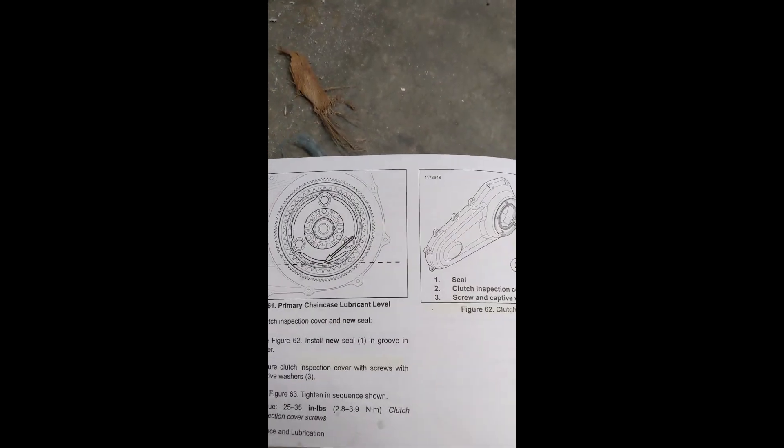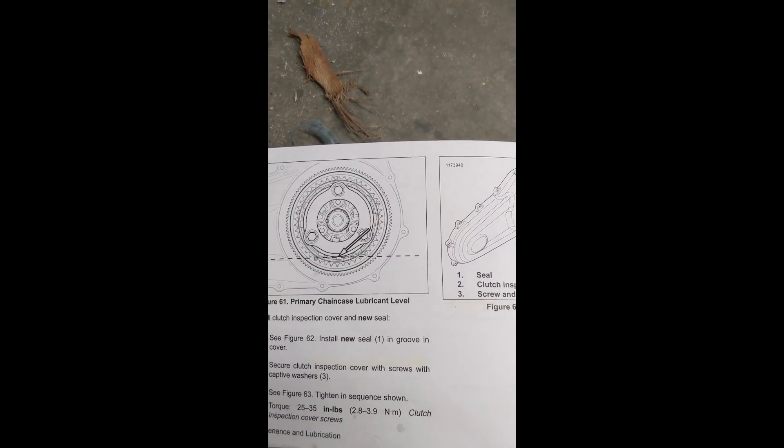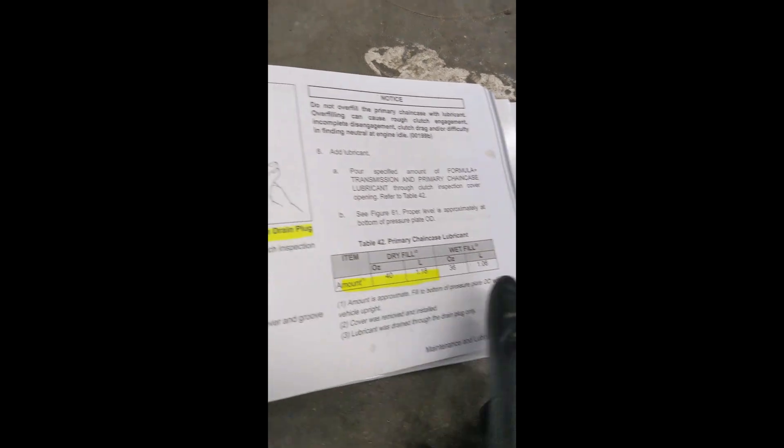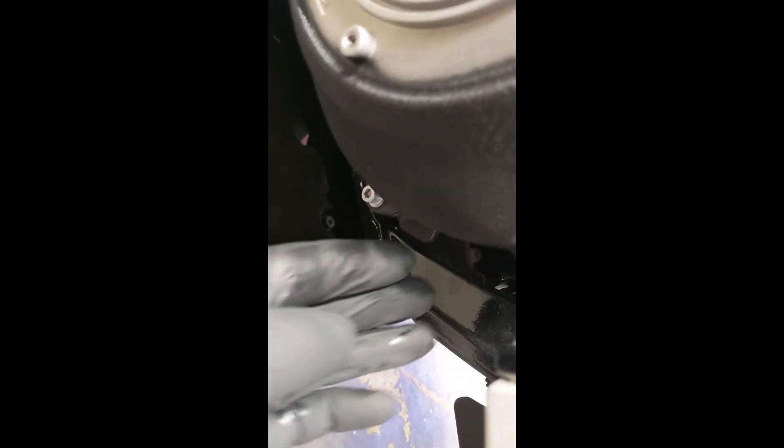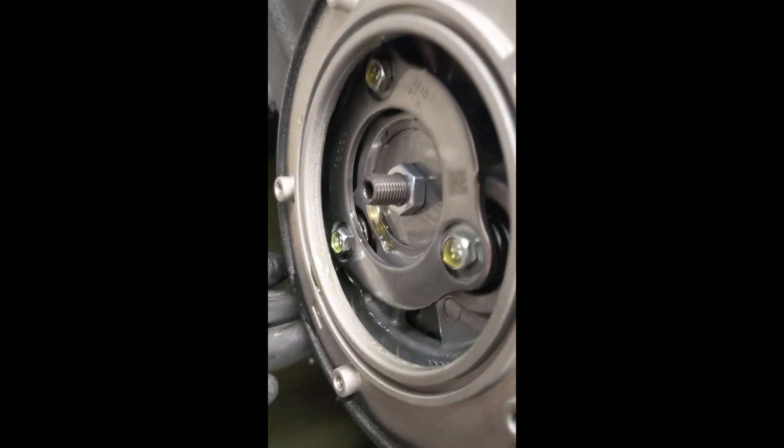The picture in the manual is a little deceiving — it shows a different configuration. I found a different picture. I added about 40 ounces, which would be the dry fill, and it's not close to what the picture looks like on this ring — it's not even at the bottom. This outer ring is filled to the bottom of it, and you can't really see it. I added 40 ounces and stopped, then verified the level right here between these two bolts on the case — about halfway — and confirmed the fluid level is right where it should be.